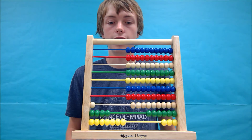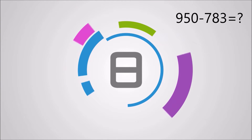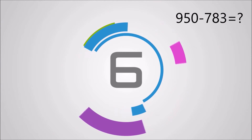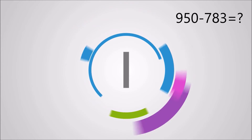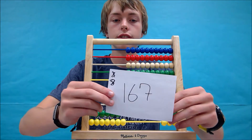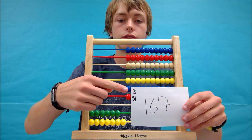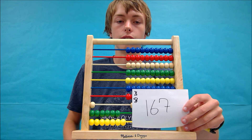Lastly, let's try 950 minus 783. The answer you should get is 167. Again, I took my notes in this corner here, and your abacus should look like this after solving the equation.